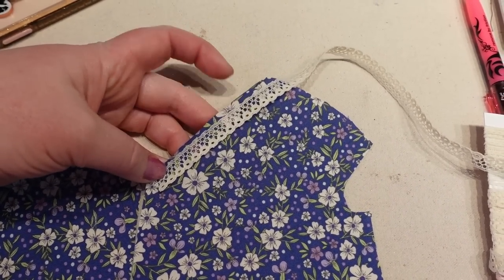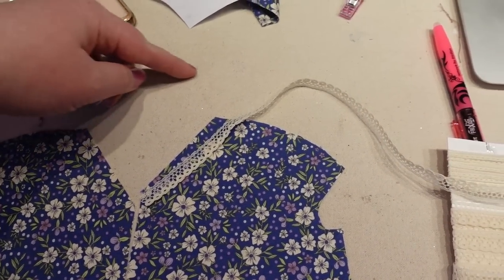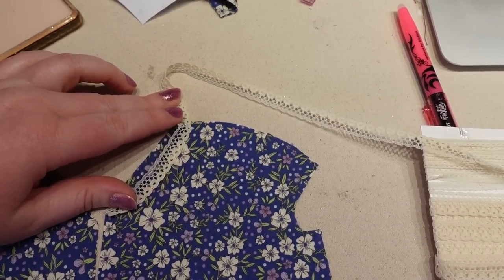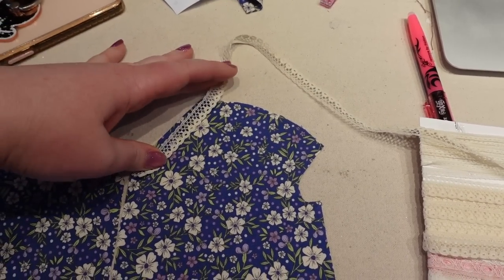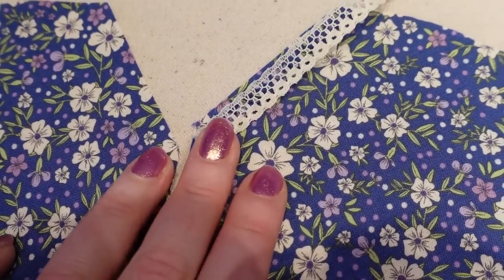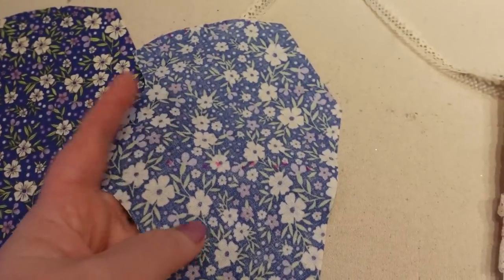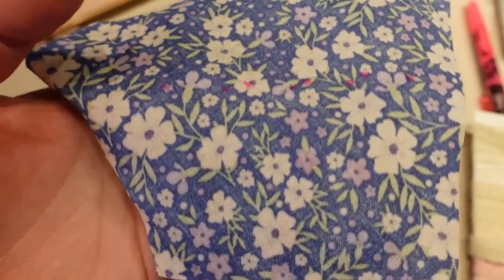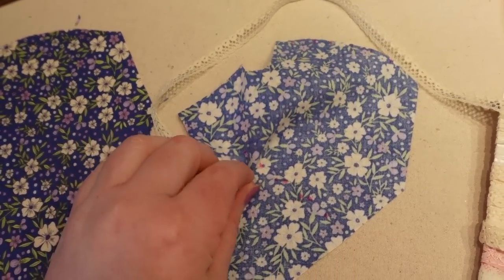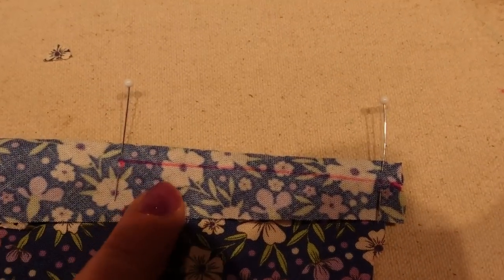Because of the way this pattern goes together, you put the lace on the front and then separately on the back, since it's a tight angle there — the lace doesn't really bend that way, you'd need a gather to make it curve. So I'm going to follow the pattern instructions for the lace placement, though I might deviate from the instructions for some other things.